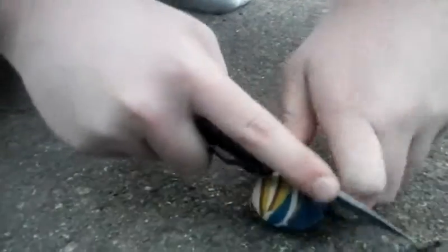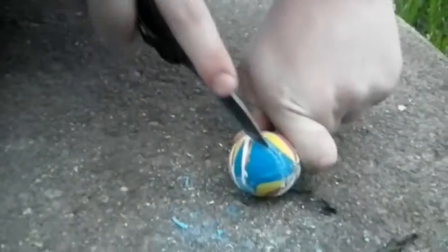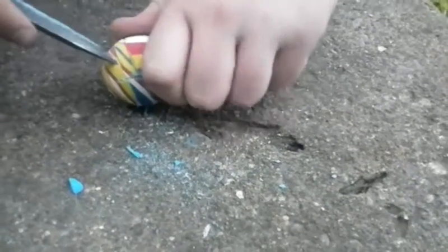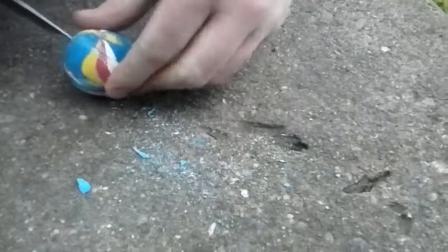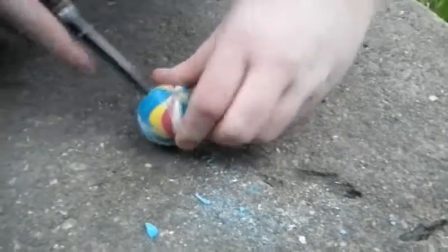Oh, god dang — hard to cut open. Yeah, it's quite hard to cut open. I can't see. I don't want him to see. I'm going to cut myself here in a minute. Let's just see.